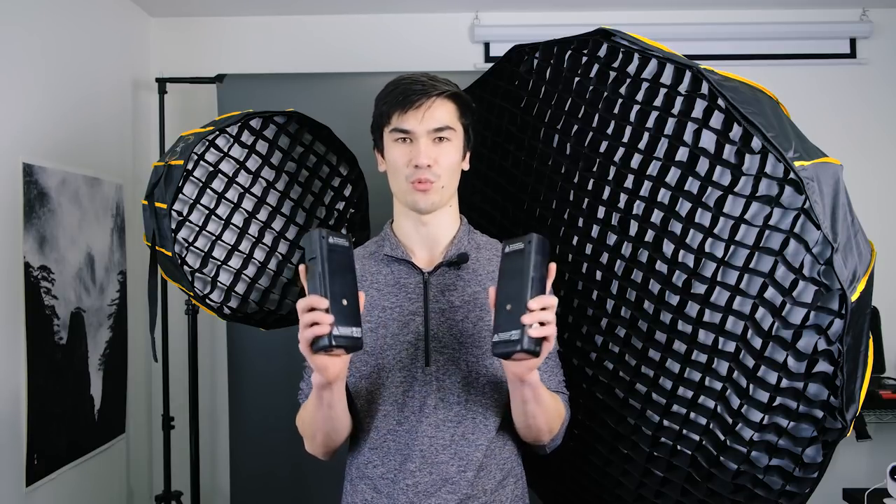The Godox AD200 is an awesome flash for anyone that needs portable high-power lighting — wedding photographers, on-location portrait shooters, event shooters — anyone that needs a lot of output in a very small package should look at this flash. The output is really strong, and it's also part of a huge ecosystem from Godox. The triggers work with a ton of flashes in their system, and even their speedlights can trigger these flashes, which is great for event work. Having off-camera lights triggered by an on-camera light means no stacked triggers. And at only $400 each, it's super affordable and worth every penny.